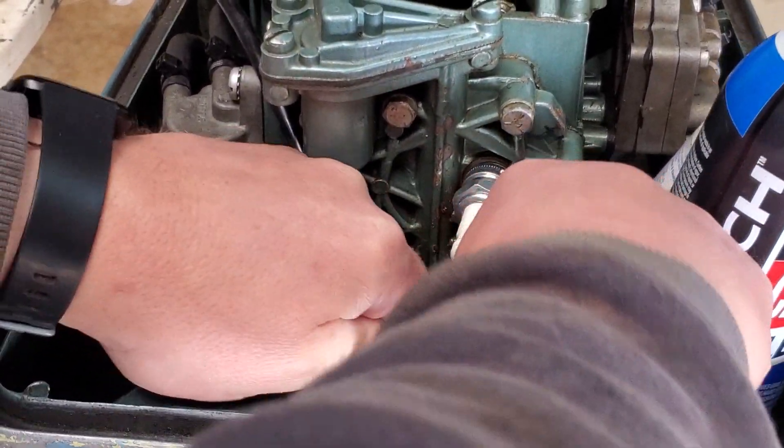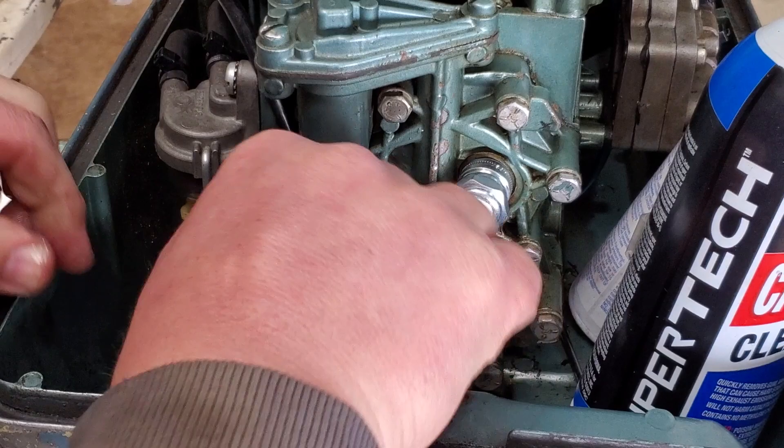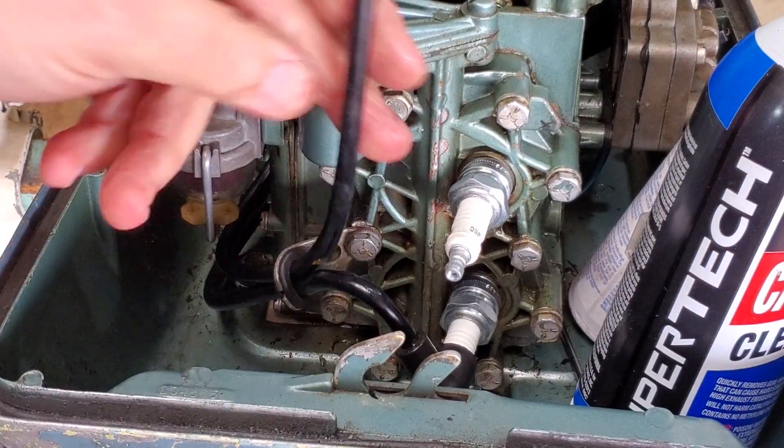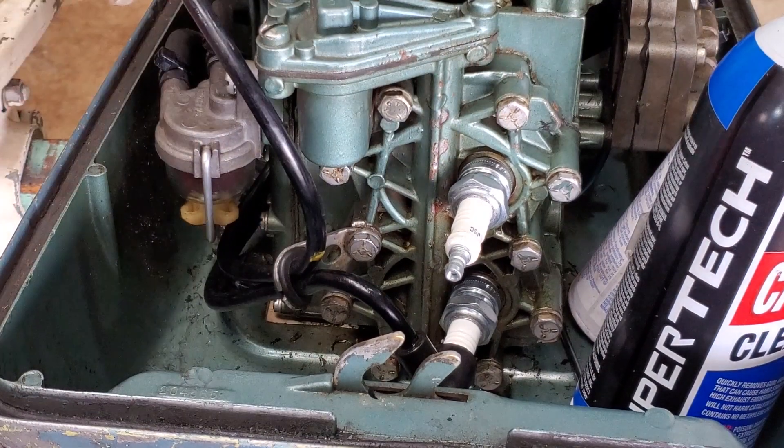Push it until it snaps on — there it is. So there's the bottom one done. The top one you do the same way; I just have to trim that one to length first and then it's the same process.